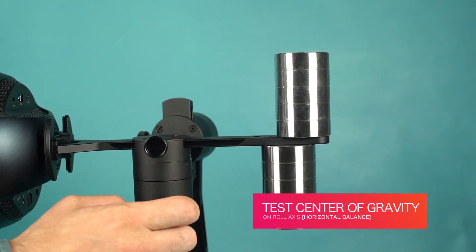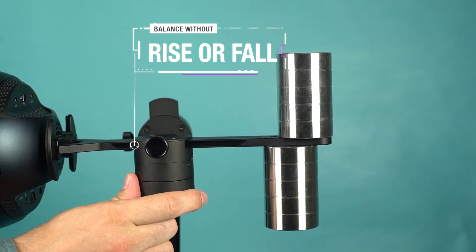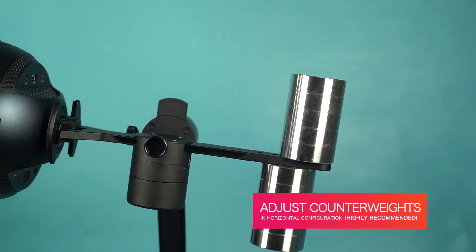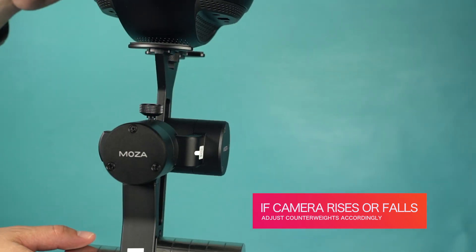To test the center of gravity, rotate the camera on the roll axis until it is horizontal. The camera should not rise or fall. It is highly recommended to only adjust the counterweight stack when the camera and counterweight stack are horizontal to the horizon. If the camera rises or falls, adjust the counterweight stack accordingly.